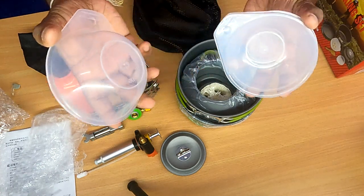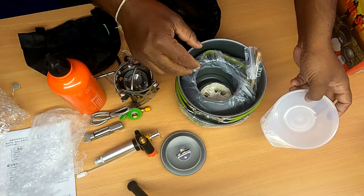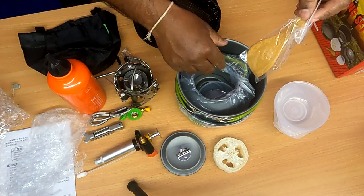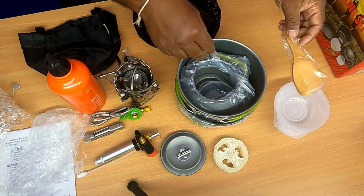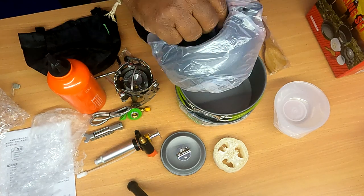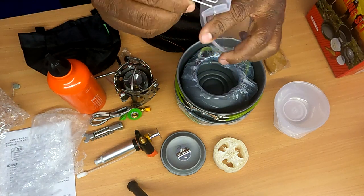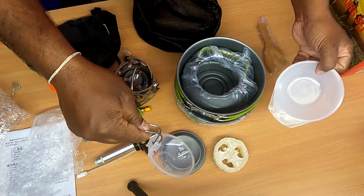There are 3 kinds of materials. Here are the plates for use in the camping area. Here are 3 plates to use. You can also make the top lid and transform the food.